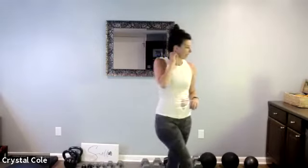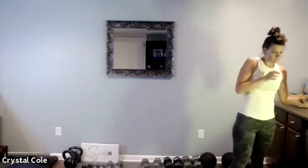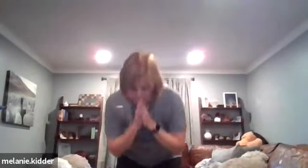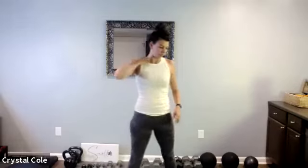Squat jump or squat tiptoe, here we go. Rest, recover.